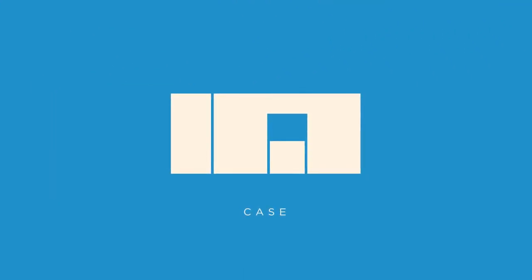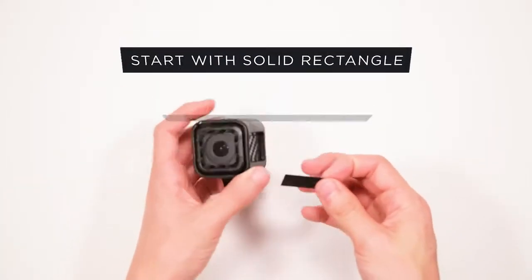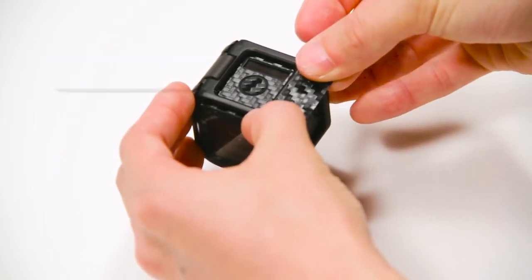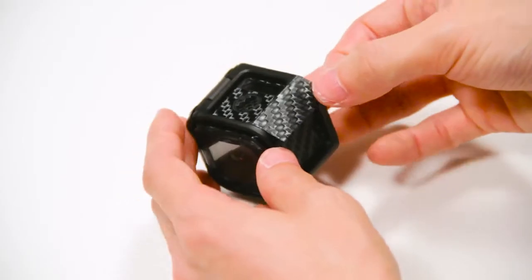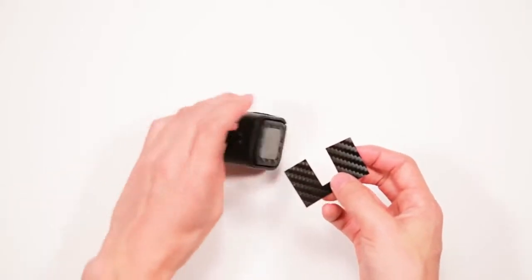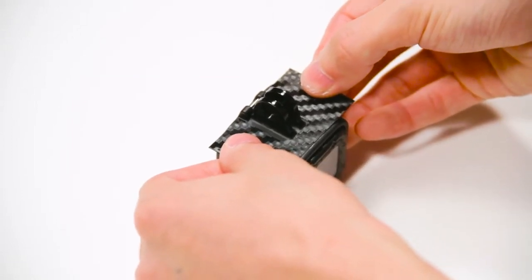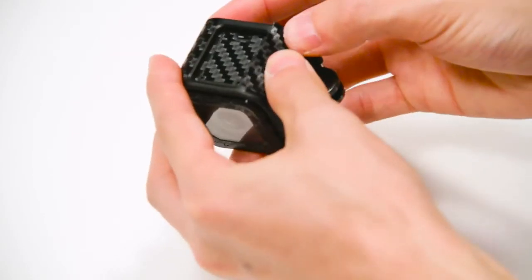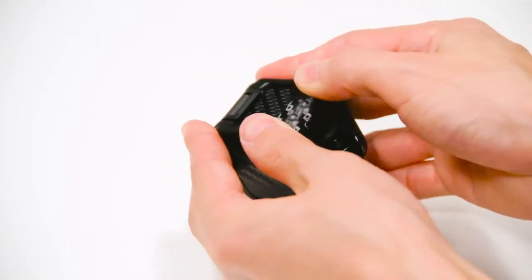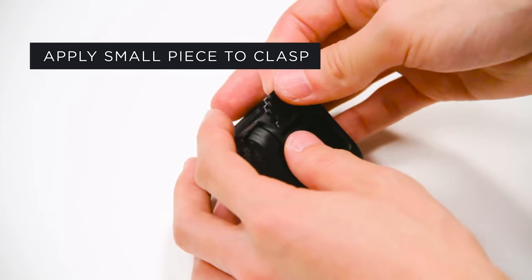Now you're ready for the case. Start with the solid rectangle piece on the top right corner of the case. Once it's aligned, press down firmly. If you have difficulty with any part of the case, grab your hair dryer to apply heat. Now remove the larger bottom piece, align it around the base of the case and smooth it into place. Finally, apply the small square piece on the clasp of the case to complete the look.